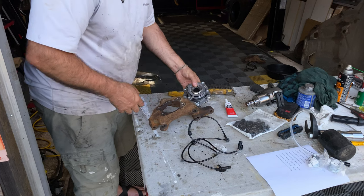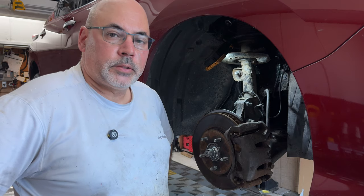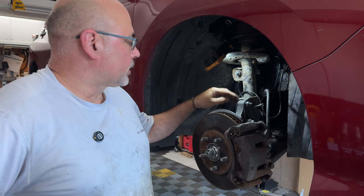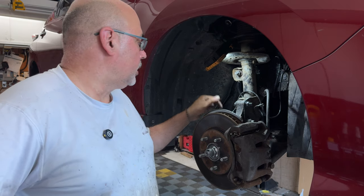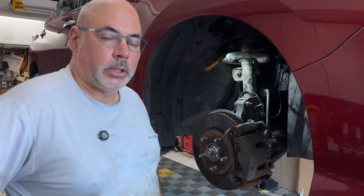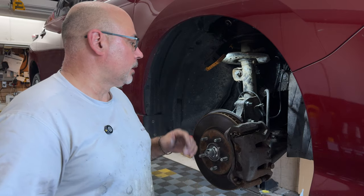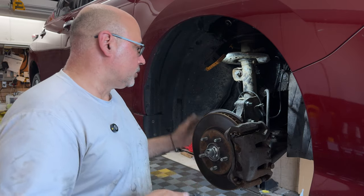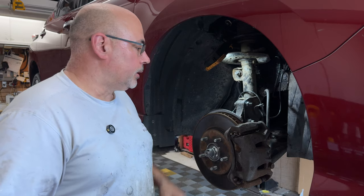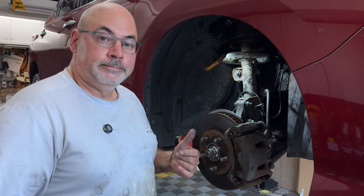In my case I had to replace both sides. Fast forward — we've got everything together, went over the torque specs, and the good news is the ABS wheel sensors from Amazon work great. No errors. I've had the car on the road now for about a week. We replaced the drive shaft and done a bunch of other work, went over axle click, covered a bunch of torques, and got the car back on the road running great. If you found this video helpful, a like and subscribe would be awesome. Cheers!